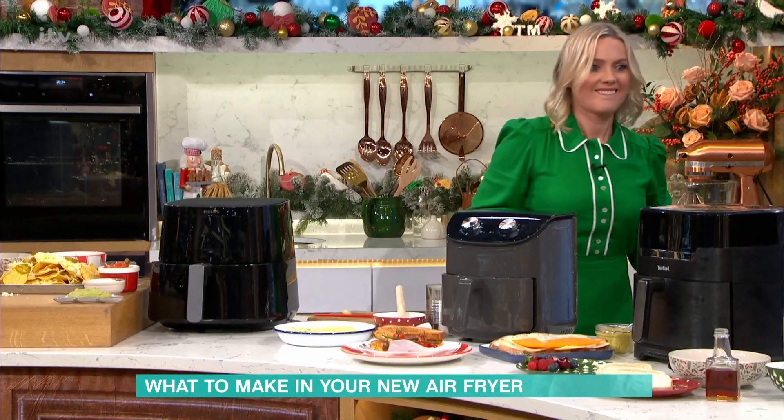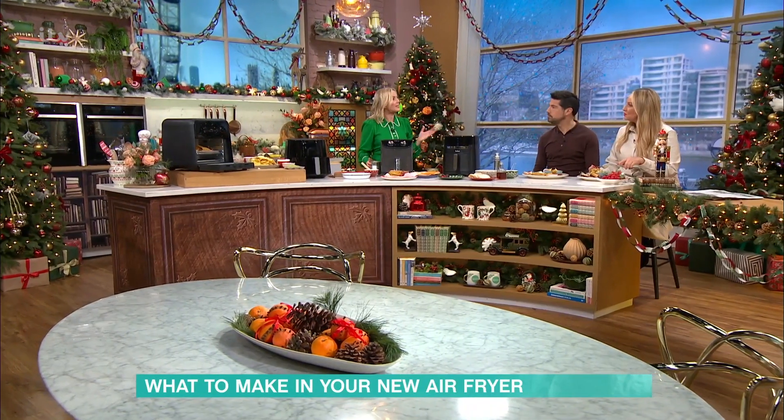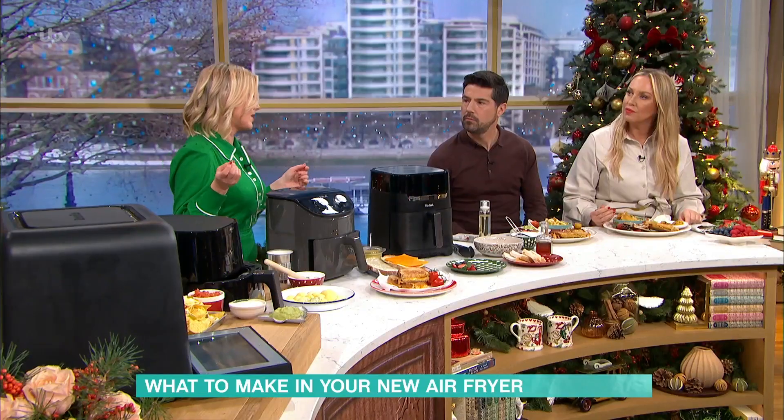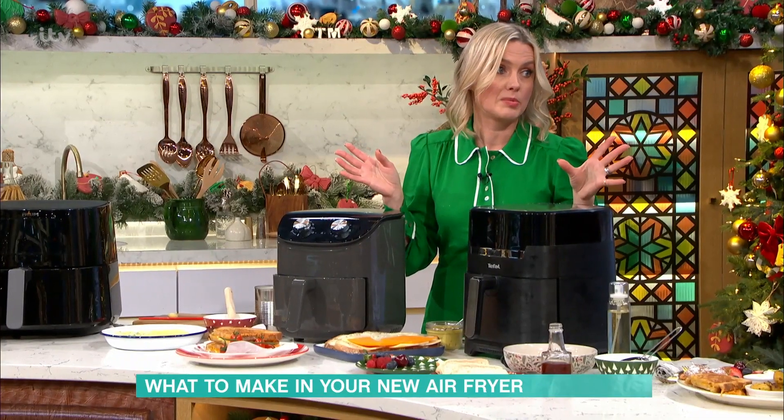I've got some garlic butter here with butter, oil, a bit of parsley, and loads of garlic. Brush that on, then bake them in the air fryer for about 25 to 30 minutes, and you get these delicious crunchy crispy Hasselback potatoes. They are really crunchy — you'd never guess they were tinned. Tinned actually works better because they don't take as long to cook, and it's faster and cheaper. I think they work out better than when you use regular new potatoes.